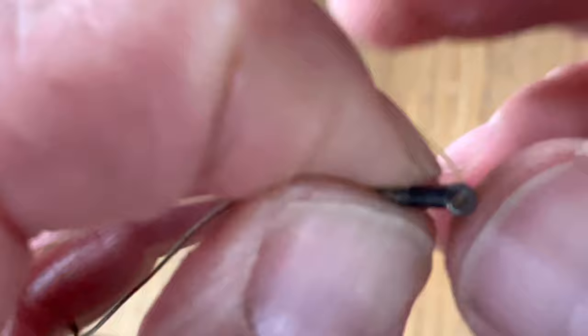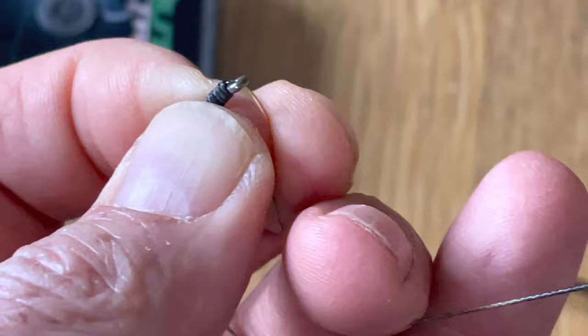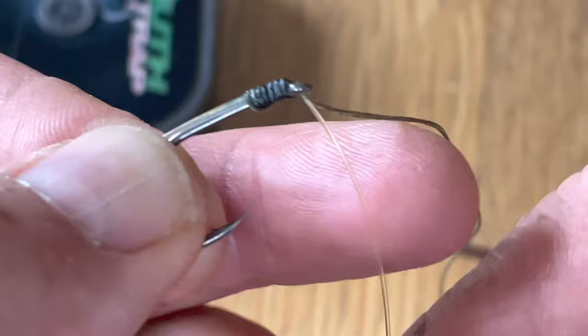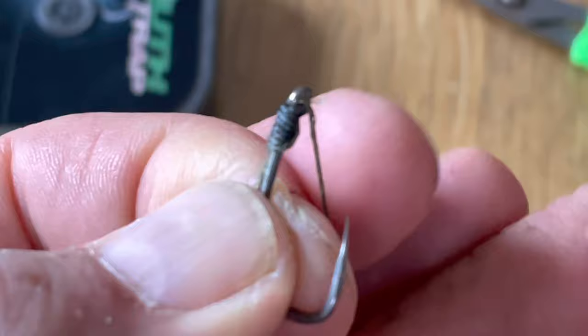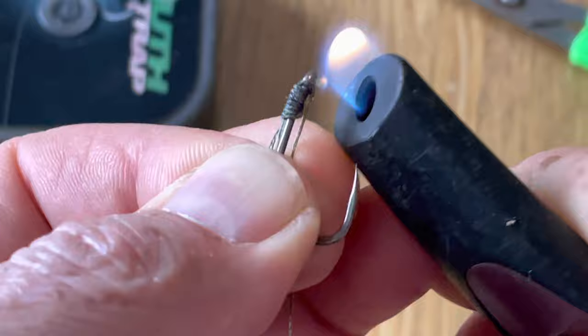Pass the braid back through the eye again so you should end up with something looking like that. This is the boom section you want to keep, and you want to trim off the other end with a pair of scissors. Then with a lighter, carefully blob that down and squash it with your thumb so that it can't be pulled back through the eye.